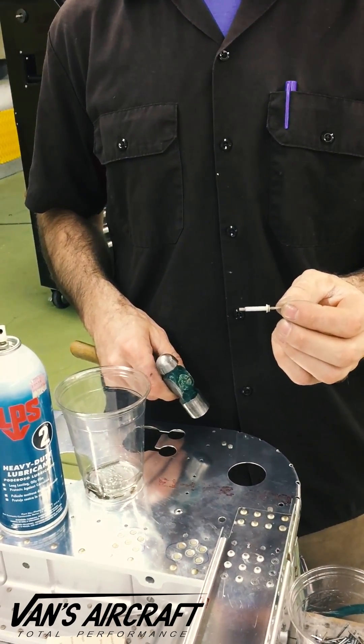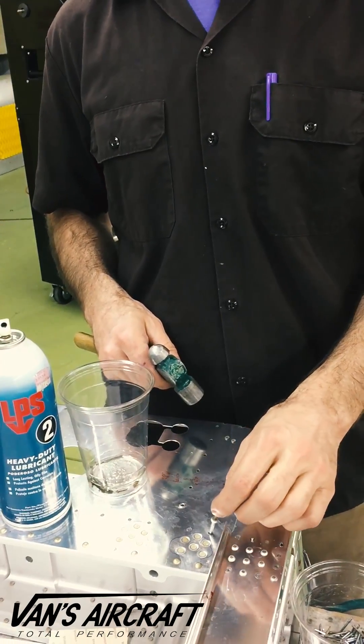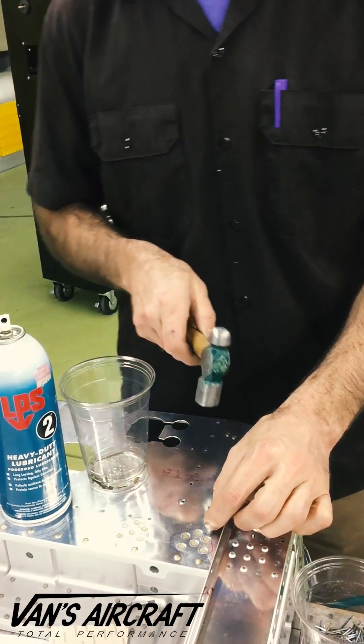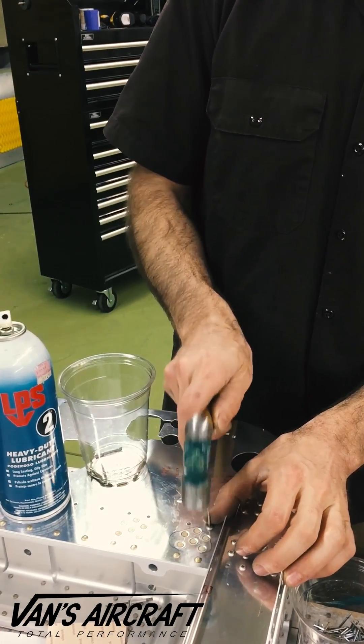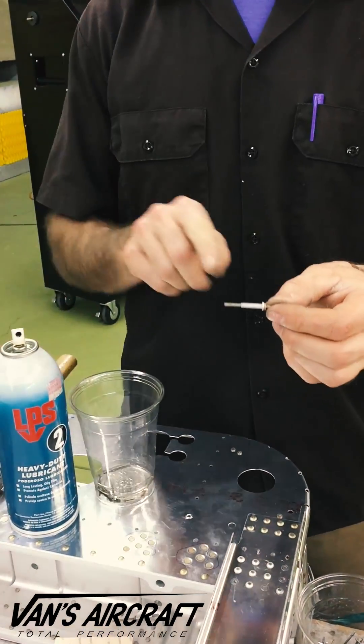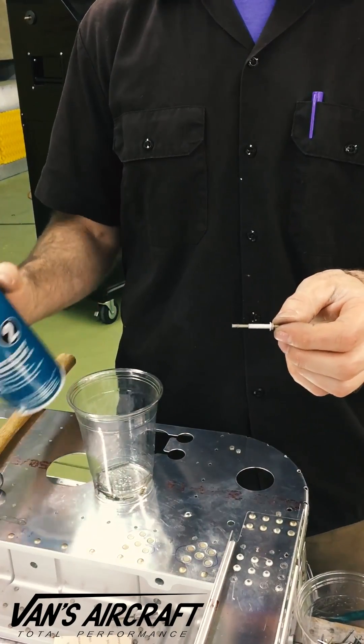So our method of dealing with that is to take the rivet, put it in an open hole, tap the mandrel down about halfway. Remove it. You can now see the exposed steel stem.